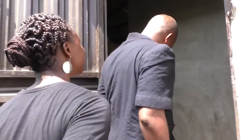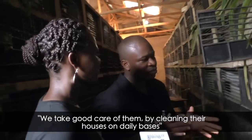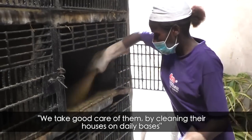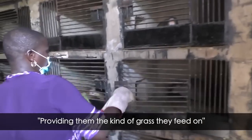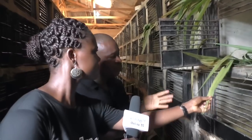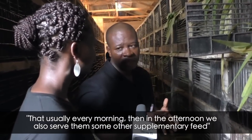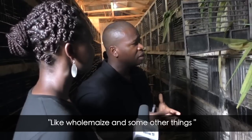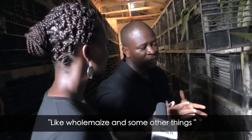So guys, come along. How do you breed them? We take good care of them by cleaning their houses on a daily basis, providing them with the kind of grass that we feed them — that is usually every morning. Then in the afternoon we serve them supplementary food, like old maize, wheat bran, and some other things.